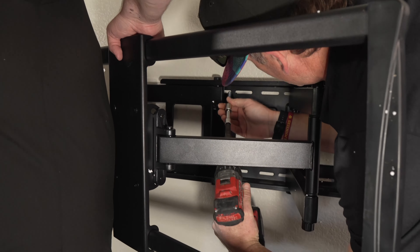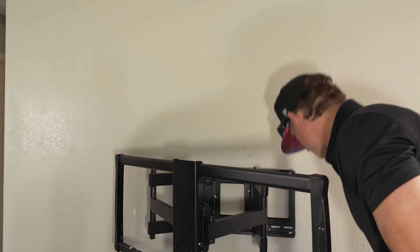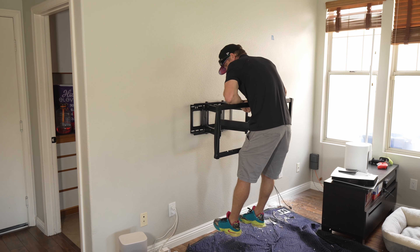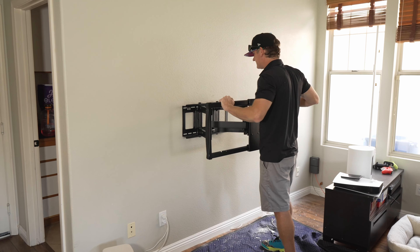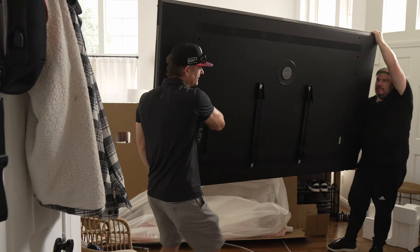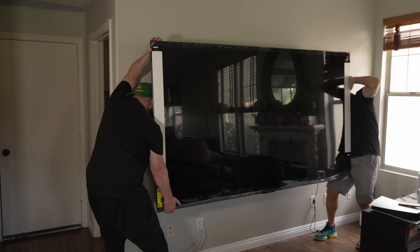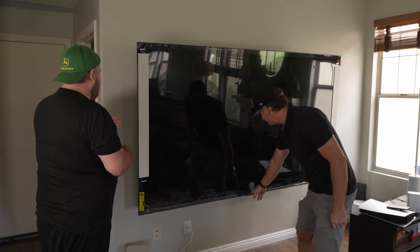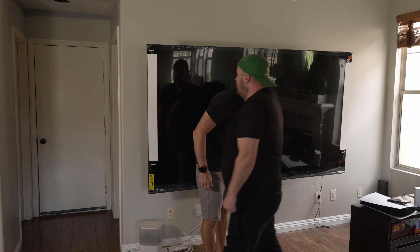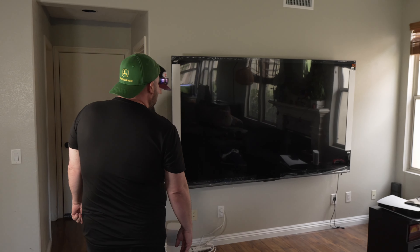Here's me helping hold the mount as he bolts everything into the wall. It also shows how much weight this mount can hold — he said he weighed 190 pounds and the thing did not budge. This TV weighs about 120 pounds, 124 with the stand. I got to admit I was a little worried about carrying it, but actually it wasn't too bad. With two people it's definitely doable and I didn't really feel like I was straining all that much.